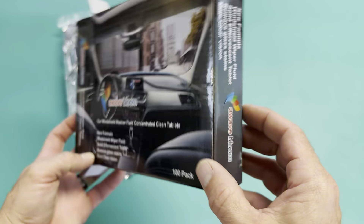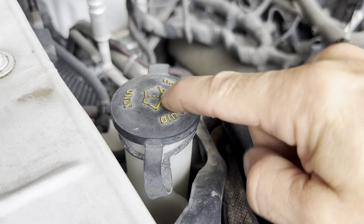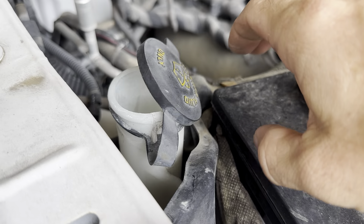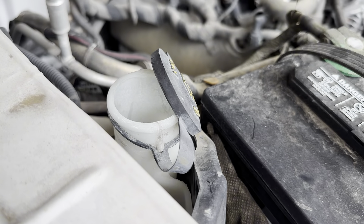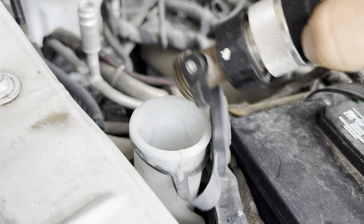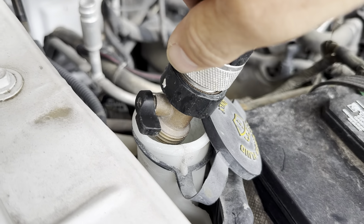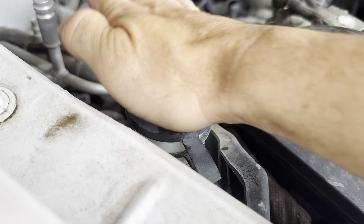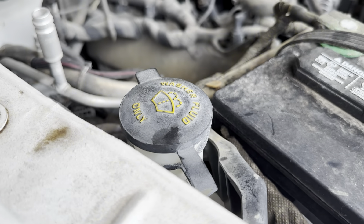This is going to be super simple. I've located my washer fluid — it says washer fluid only — so I'm going to open this up, take the tablet, and just drop it straight in. Then I'm going to take my water hose and fill up my tank. Now I'm just going to wait 15 minutes and then I'm good to go ahead and wash my windshield.